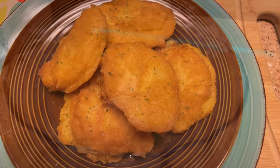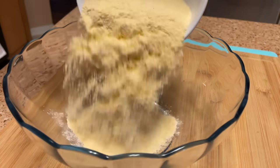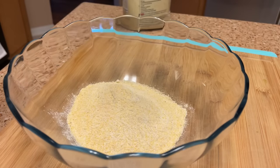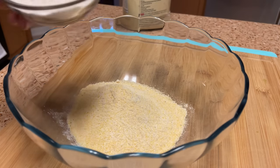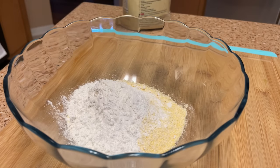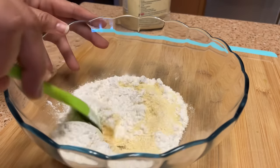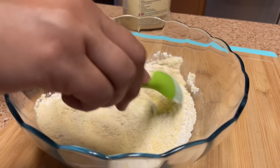I'm getting ready to make some hot water cornbread like my mama, my grandmama, and my great aunt used to make. I got about a cup of cornmeal — I'm really eyeballing it, guesstimating — and this is about a fourth of a cup of flour and a pinch of salt. Put that in there, not too much. I'm gonna stir that around now.